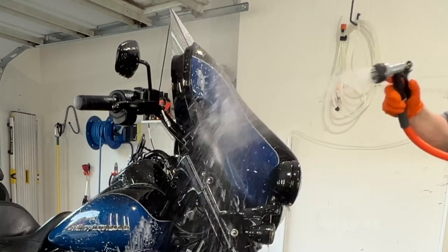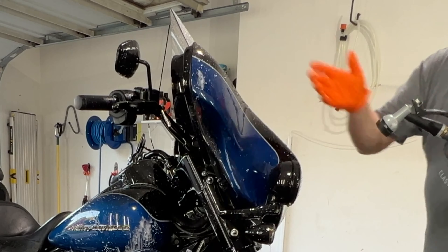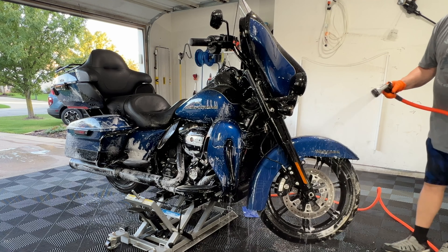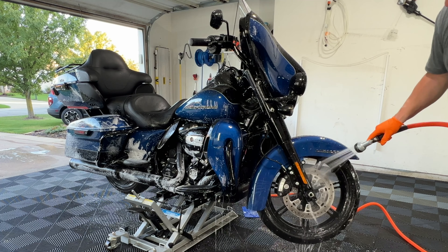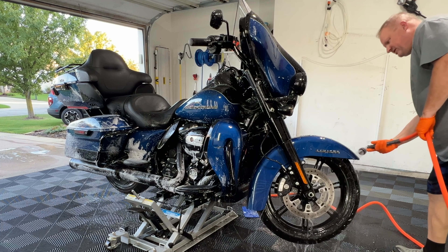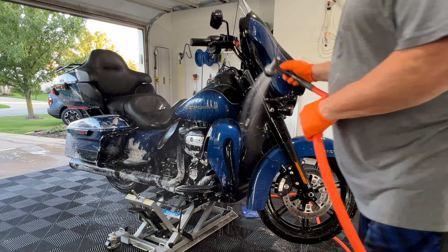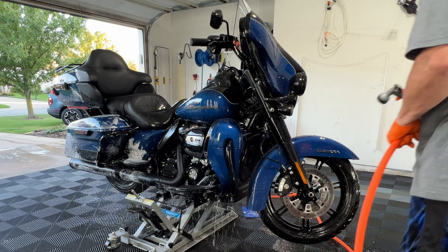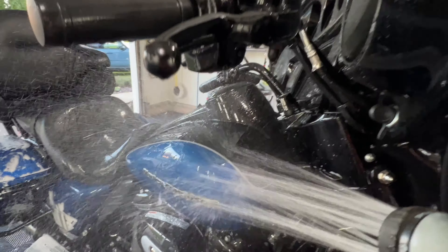A lot of the bugs are just rinsing off. Look at that Mohs — these bugs are just rinsing right off. Mohs is especially amazing on motorcycles. They just don't see the salt and everything — they get clogged very easily like vehicles do driving in the salt. We're just giving it a quick rinse, then we'll foam it and go into the contact wash after we do the wheels and pipe. I'll get in here and show you how well the Mohs is performing after two years.